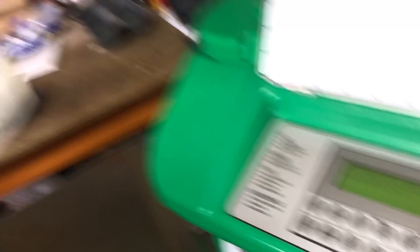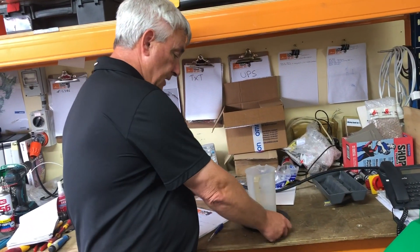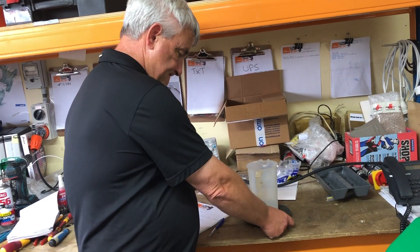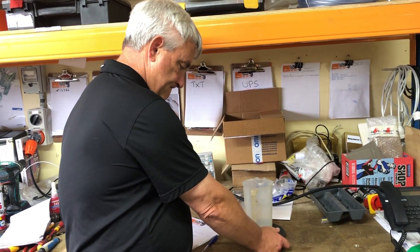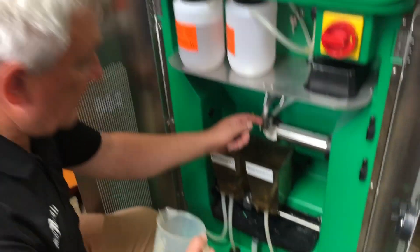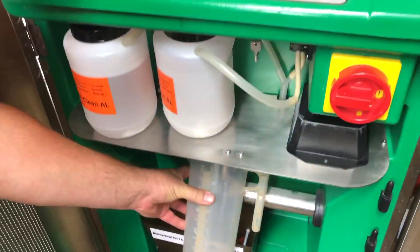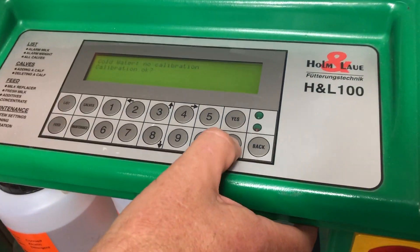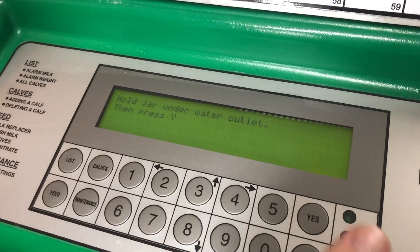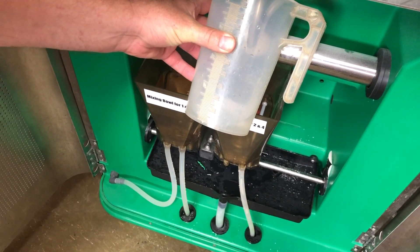Cold water. So we take our jug. We don't want to weigh the jug, so we have to zero it on our scales. Place our jug under the main spout where the cold water's going to come out. It says calibration okay. We press no, hold jug under, and press yes. And we collect the dispensed water.